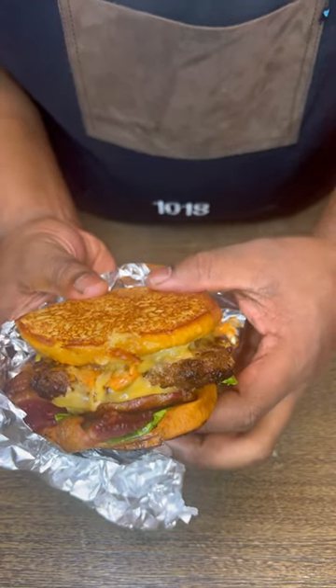We're back with another restaurant remake today. We're making the Five Guys grilled cheeseburger. Five Guys is a little on the expensive side, so I'm gonna show you how to make this at home.